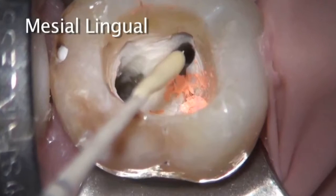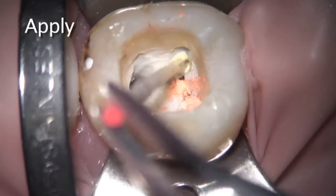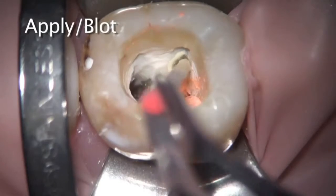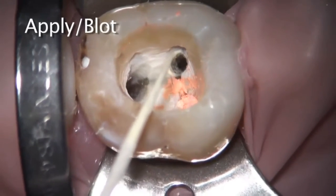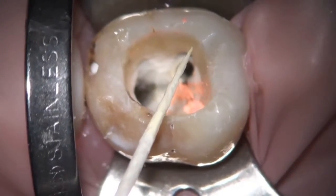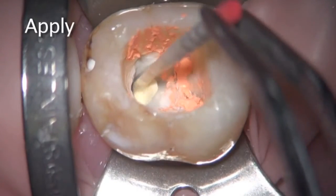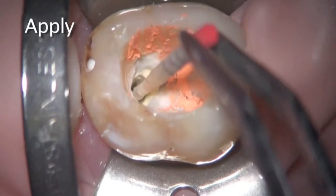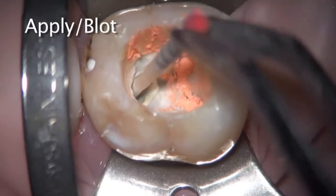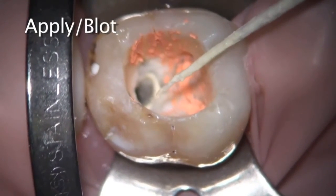Same thing then in the mesial lingual canal — and I would go just a little bit more there, taking out just a wee bit more than what the video shows. And now the same thing in the distal. You can see the effort made to coat the entire canal surface, even though that's quite a bit. Now pulling more out, and I would blot off that extra at the orifice level.